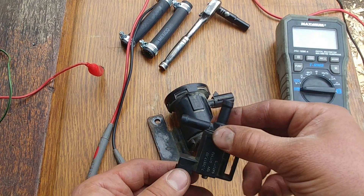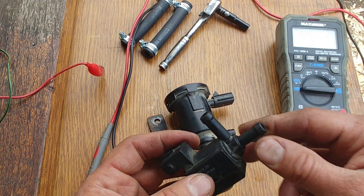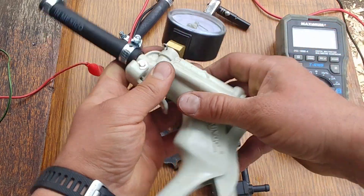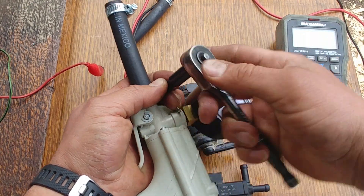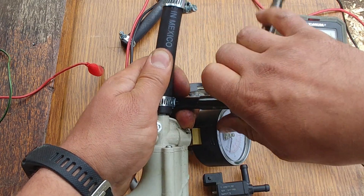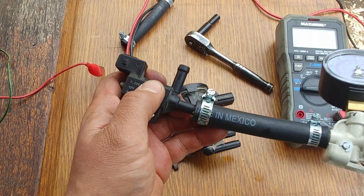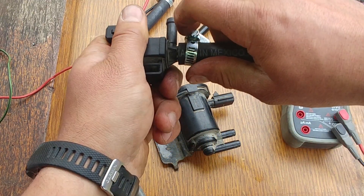The next test is to check if the purge valve closes properly and doesn't leak. We connect the 5/8 hose to the vacuum pump and tighten the clamp. Make sure it won't leak at the connection and that it's tied and snug. We connect the end of the hose to the purge valve on the side that goes to the intake manifold — that's important.